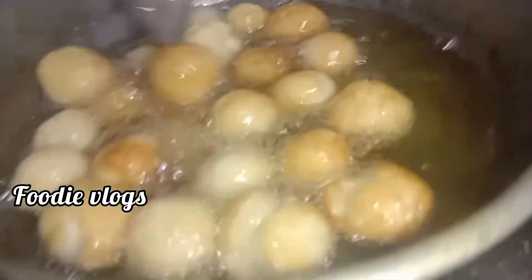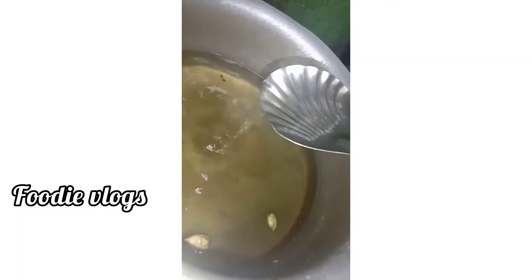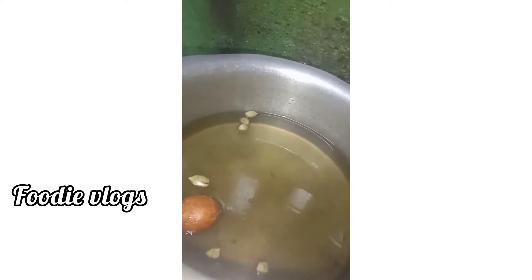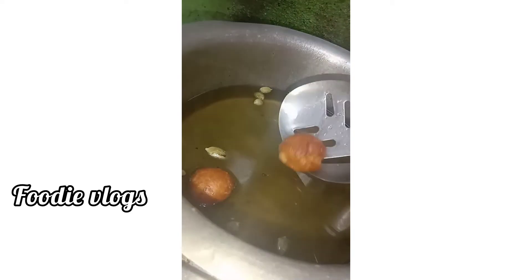The next one is a brownish colour. I will mix it in a half hour.